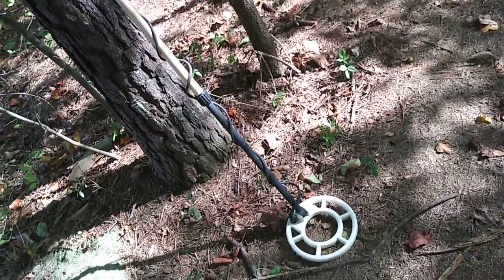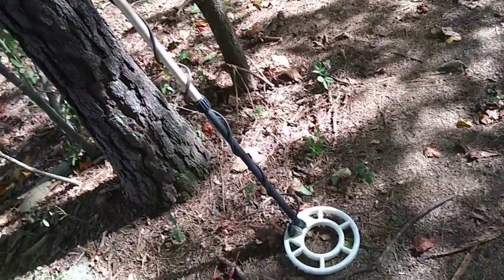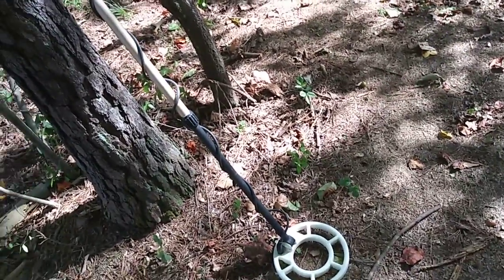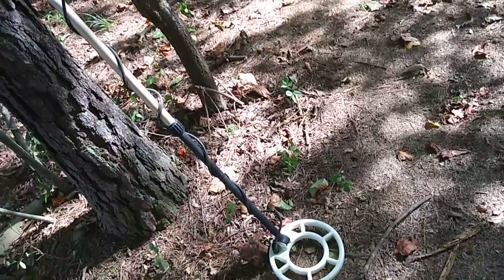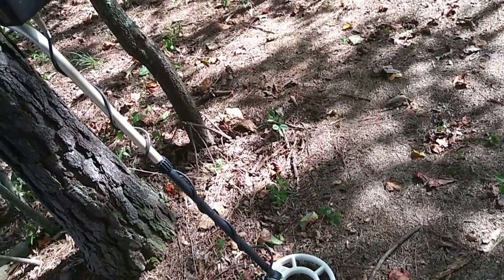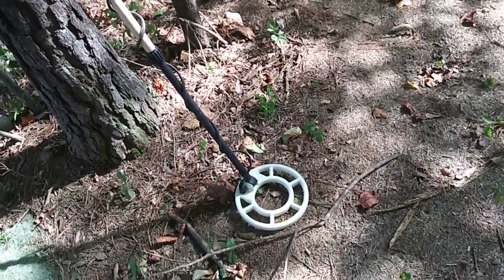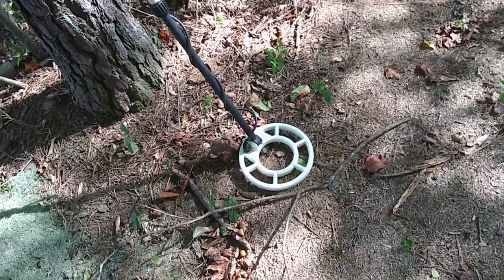I've played with the ground balances before on 1266s, but they start getting a little weird acting in the discrimination circuit. It's like the factory knew the right place to set it to make the discriminator work right. Anyway, I just thought I'd do this video. I appreciate it - I think it's very good and interesting.